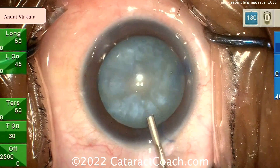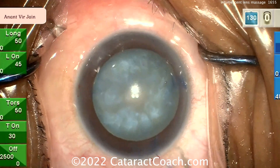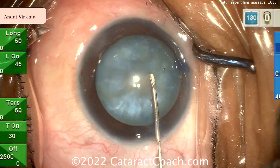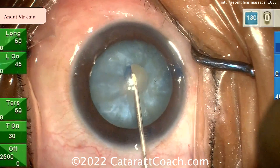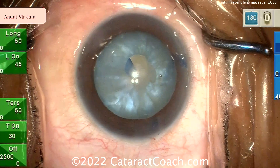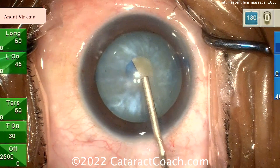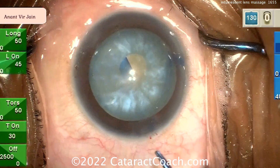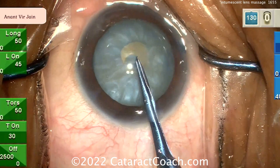Going inside here with more viscoelastic, and now needle decompression. Starting the rexus — looks like there's a little milk coming out. Double rexus technique — I like a baby rexus. Double rexus is a great idea: make one small rexus right off the bat quickly so that you have a nice, round, intact opening so it's not going to run out. Now you can really decompress.